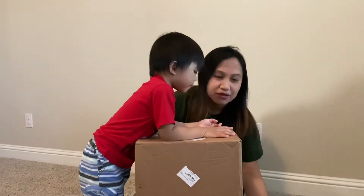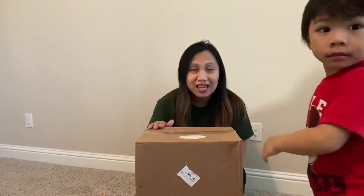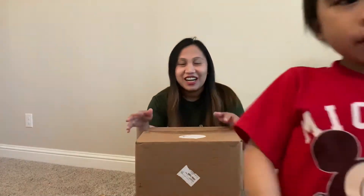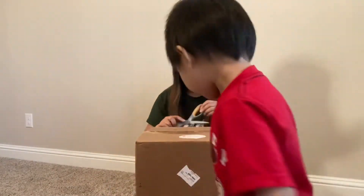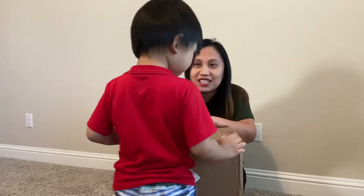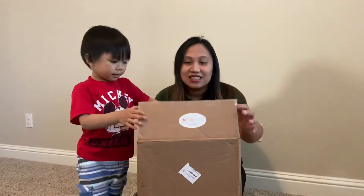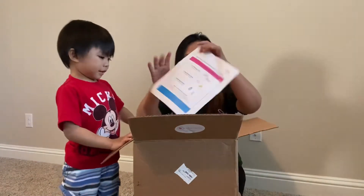I waited until the last minute and the box actually came when we were in the hospital. So let's open it — this will help mommy out. Don't block the camera so they can see you — stay here, there you go.